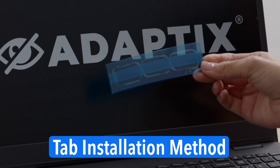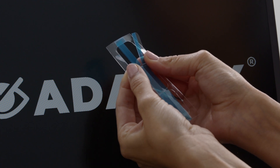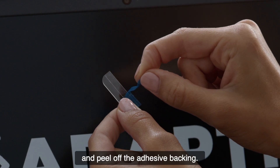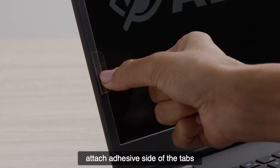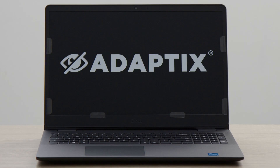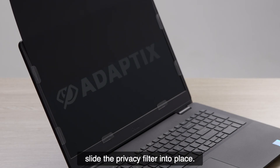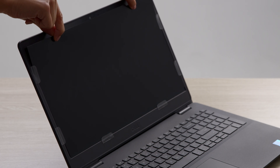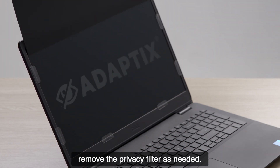Tab installation method: First, break apart the plastic tabs and peel off the adhesive backing. Next, attach the adhesive side of the tabs to the screen's bezel, as shown here. Finally, slide the privacy filter into place. This method allows you to easily remove the privacy filter as needed.